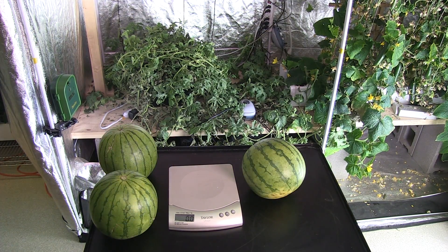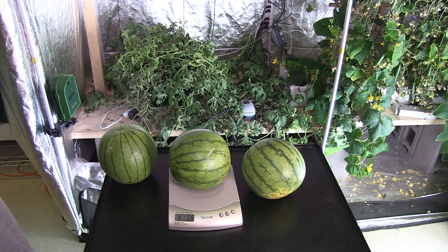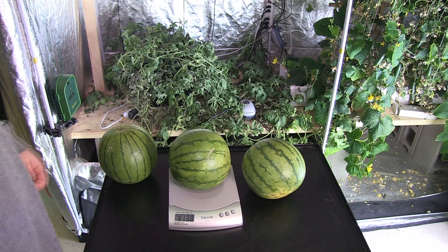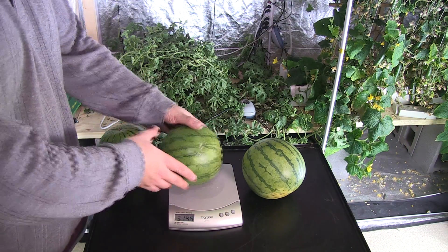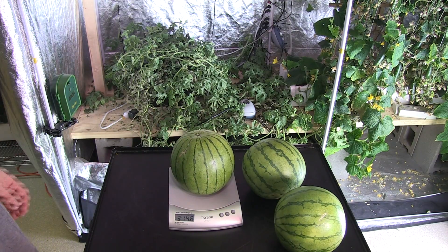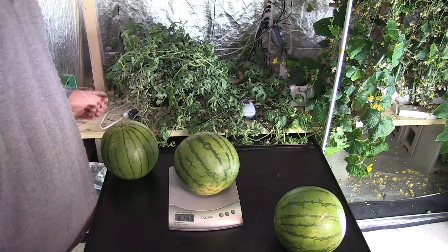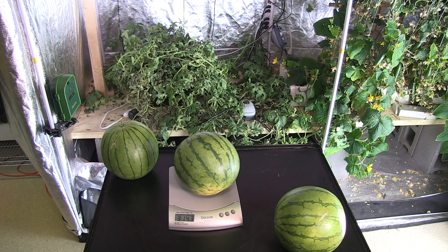I'm about to weigh the watermelons now. First one's coming in at 3.13 pounds — you can round it up to 3.14 pounds. Number two's coming in at 3.14 pounds. And 3.14 pounds for the third. So we've got over 9 pounds of watermelon from our grow.